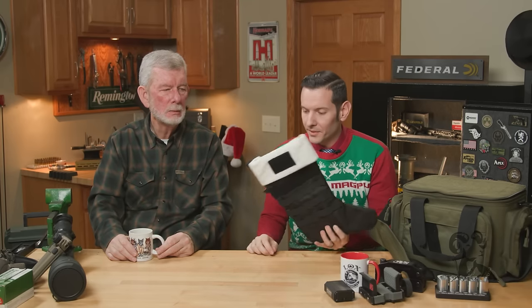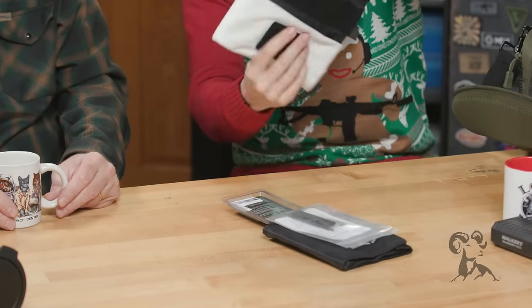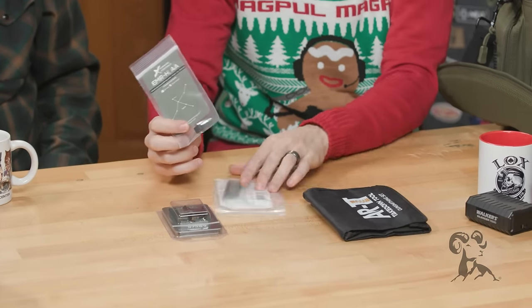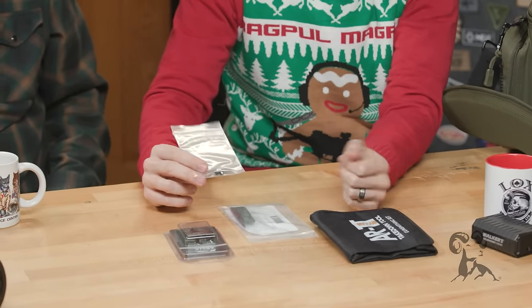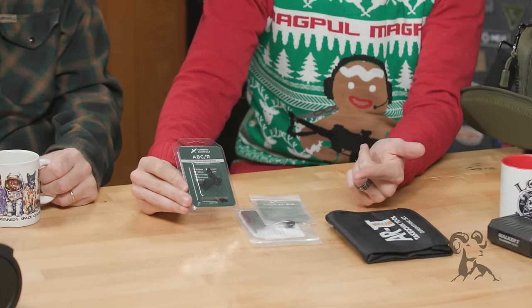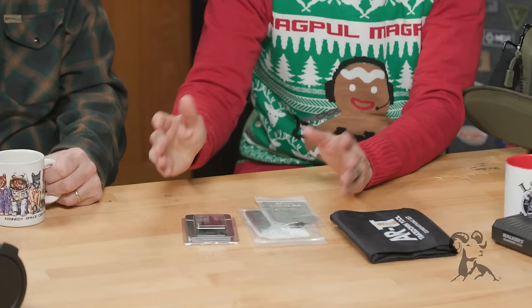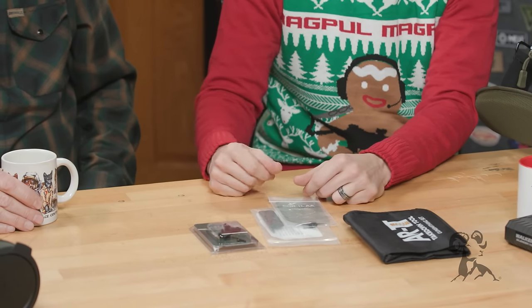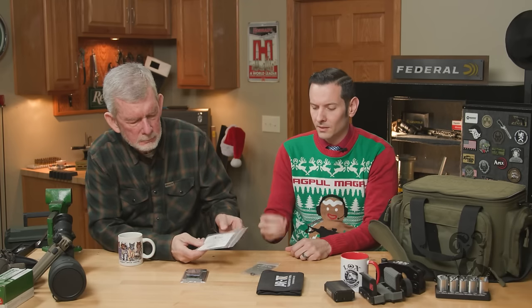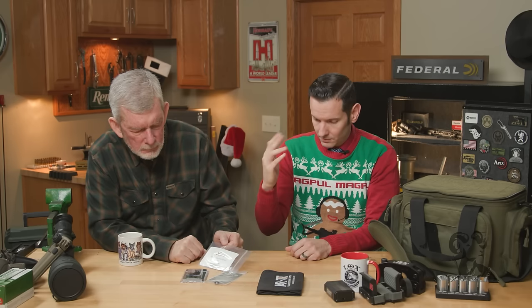Other than that, we just have some stocking stuffers. Of course we have some Forward Controls AR parts: the mag button, ejection port cover, and the bolt catch — all in dimpled, because dimples are cuter. Aside from looking really good on your AR, they're manufactured out of the best materials with the best quality control standards in the industry. They're a little more expensive as far as AR parts go, but it's for a reason. Forward Controls knows what they're doing — I've been going on and on about them all year and I use a ton of their stuff.